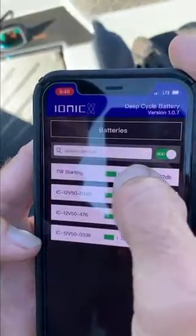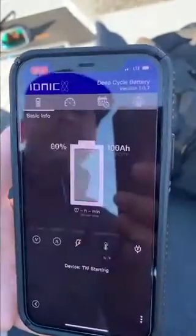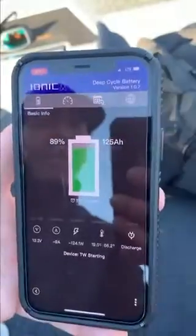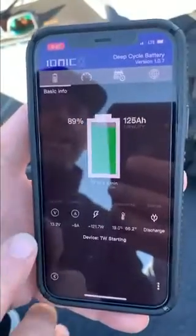Now if I want to isolate a battery and focus on my starting battery, I just touch that battery. It'll connect and pull it up. This will give you a high-level overview of that particular battery.